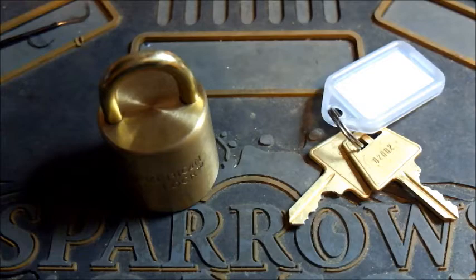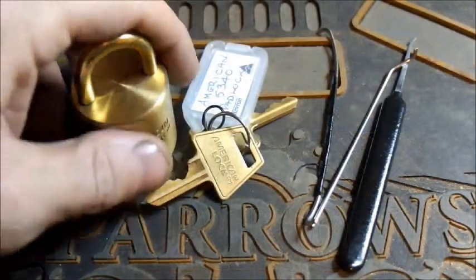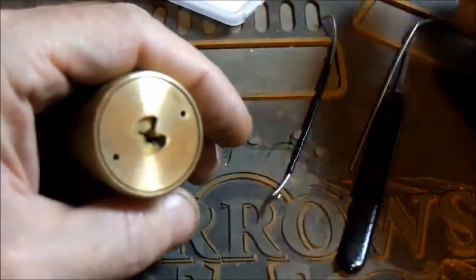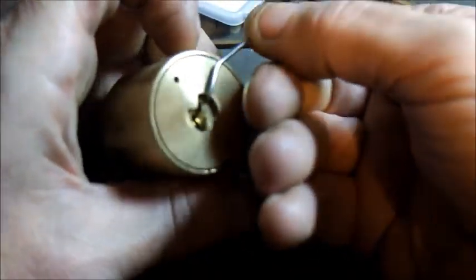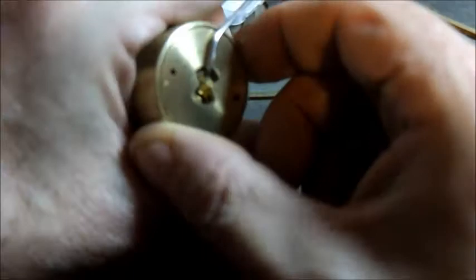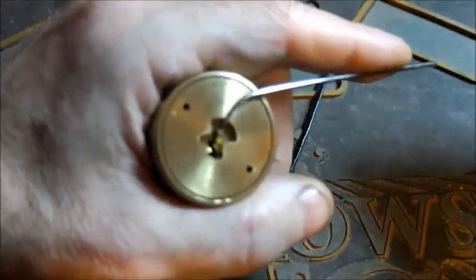Enough of staring at this beastie — let's grab a couple of tools and do some picking. I'm ready. Locking tools. Get the keys out of the way. Try this tension tool — I'm pretty certain it will fit. Hopefully it stays in.